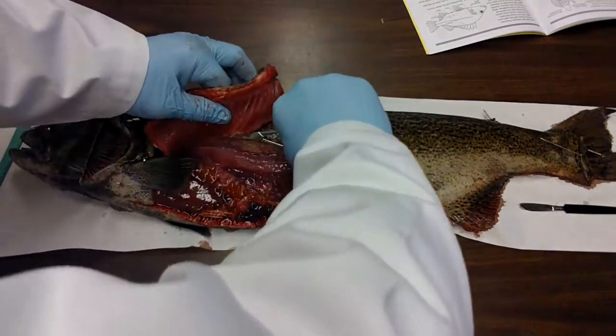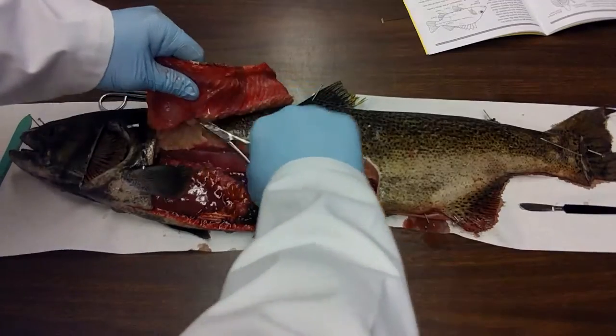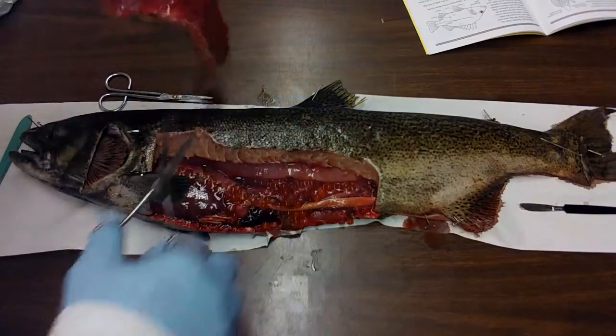Right now I'm actually cutting through some ribcage. There are actually some bones in there, so I'm just cutting them back.